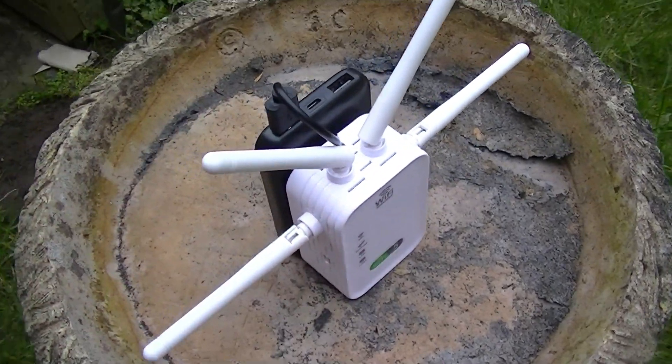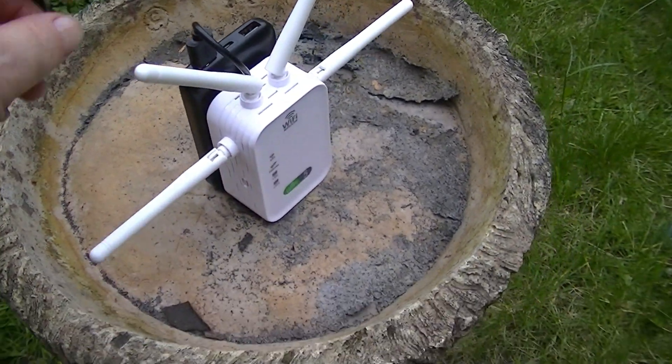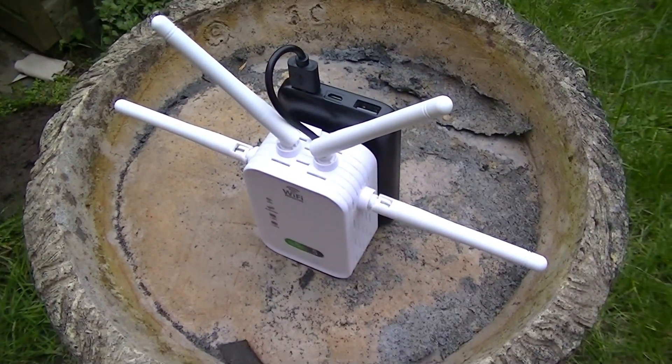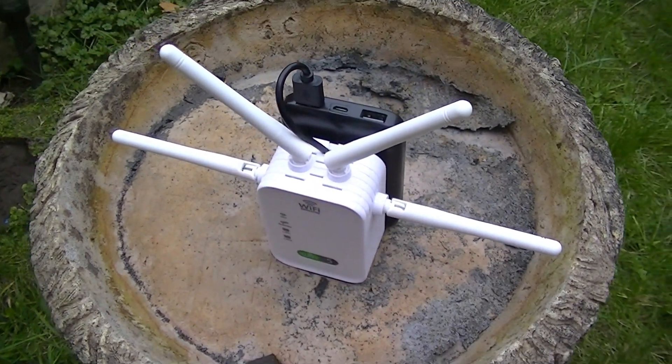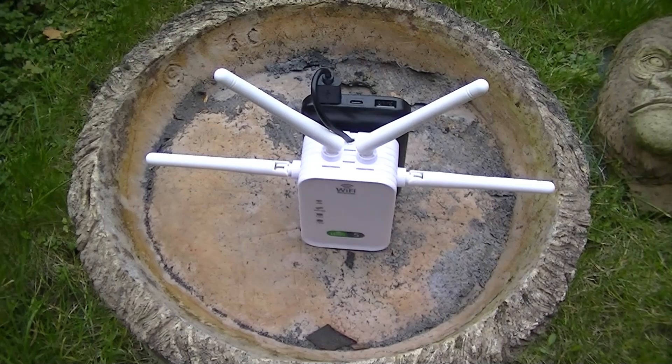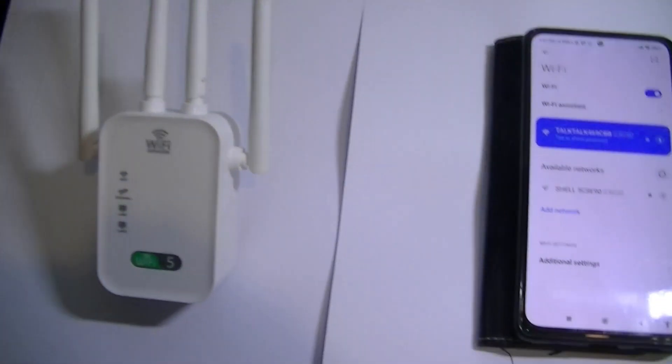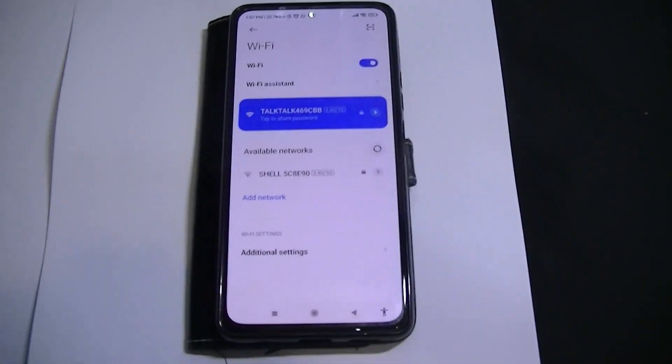In this video I'll show you how to build one yourself, so you can detect and connect to far away networks. You ever been in a hotel and you can't get a signal? Happened to me many times.